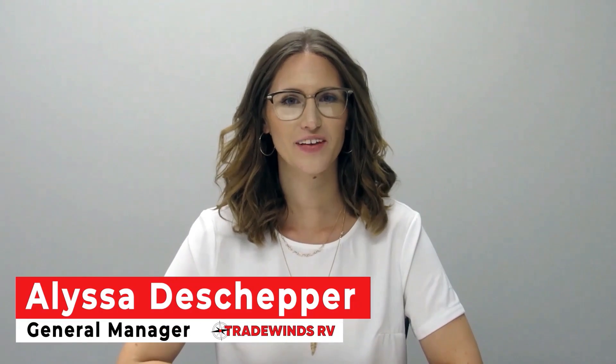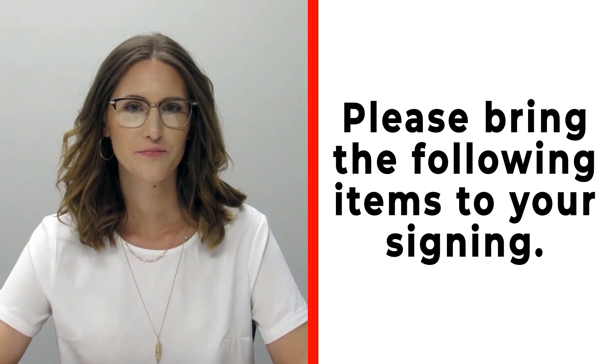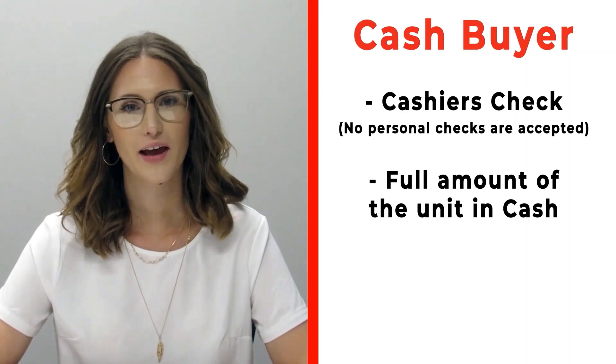Hi, congratulations on your new RV! We're really excited for you. Please make sure before you're signing that you bring the following items with you. If you are a cash buyer, please make sure that you bring a cashier's check — no personal checks at time of signing — or you may bring actual cash.